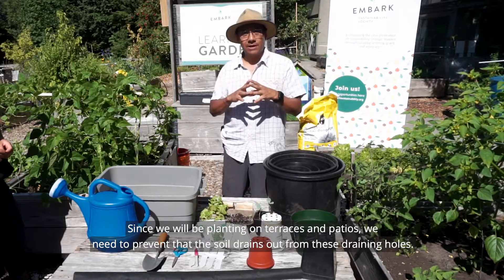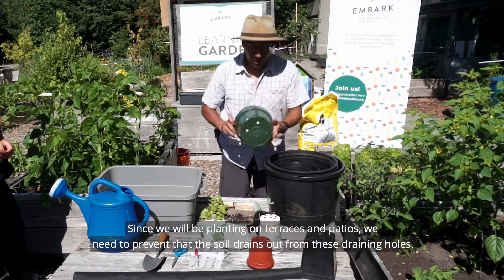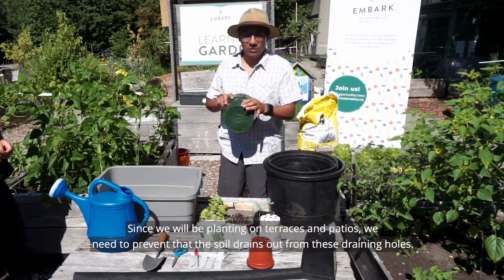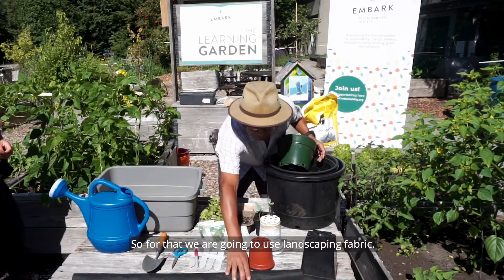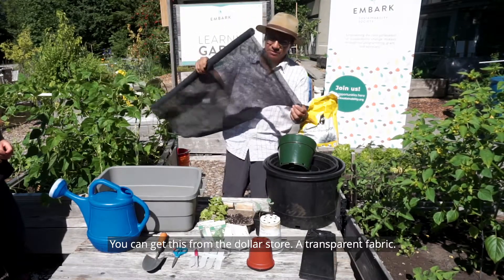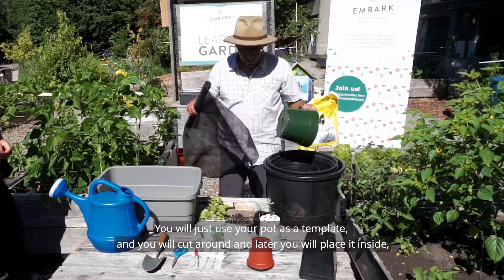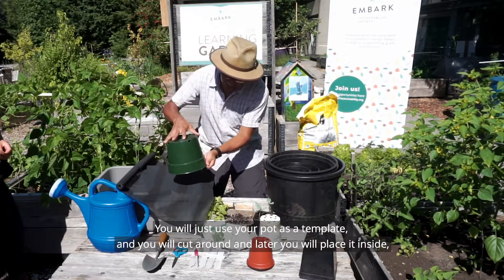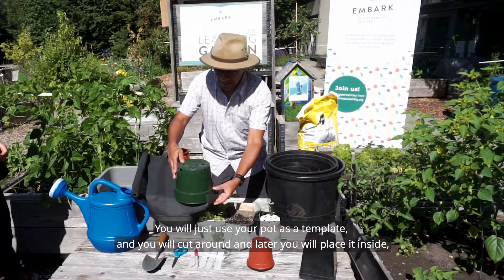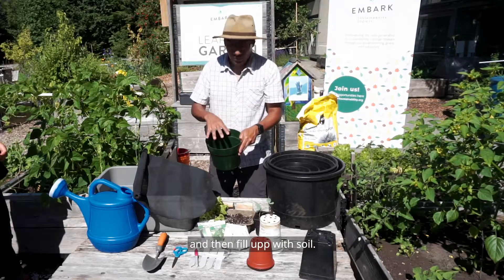Since we'll be growing on terraces and patios, we need to prevent soil from draining out through the holes. For that we use landscape fabric — you can get this from the dollar store. Just use your pot as a template, cut around it, fit it inside, and then fill the container with soil.